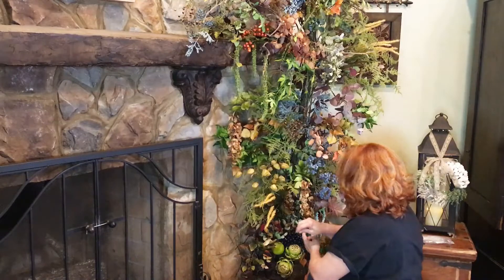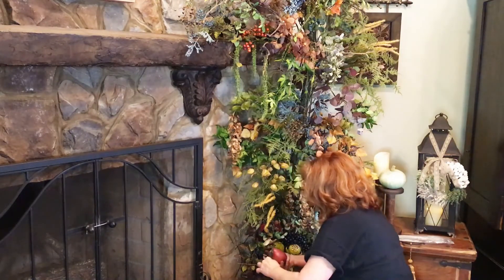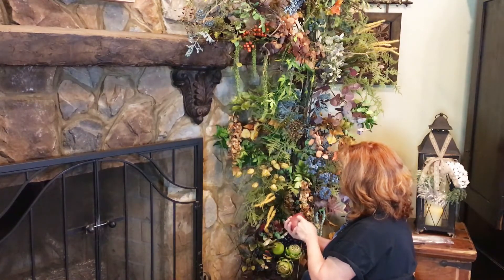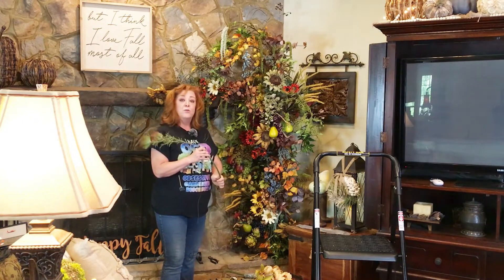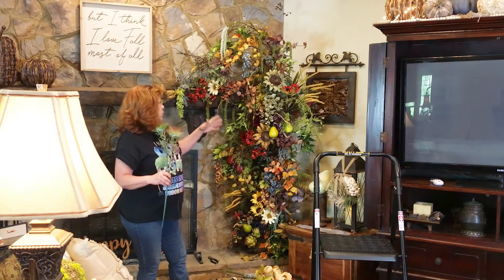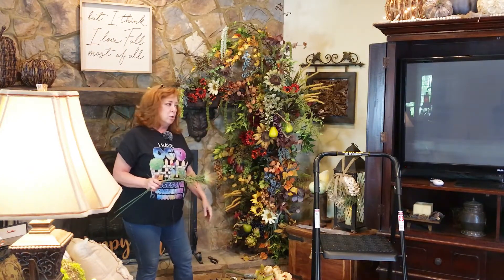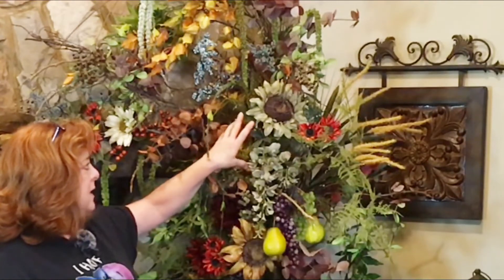We're going to continue on up. For this next one I've got two red pears, and I'll do them a little differently. I've said before that I am not a professional flower arranger. I have watched a lot of professional flower arrangers in videos. One of the things I've learned from them is when you're grouping flowers, I like to group in bundles of color. For example, I've got this lighter celery green sunflower, and then these two more limey greens kind of clustered together.